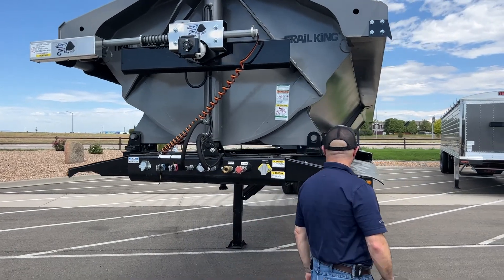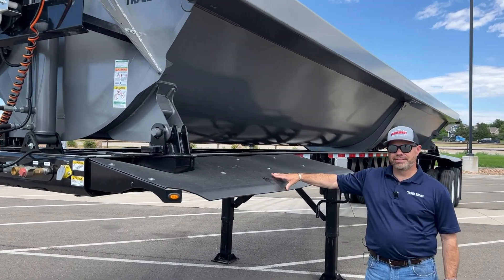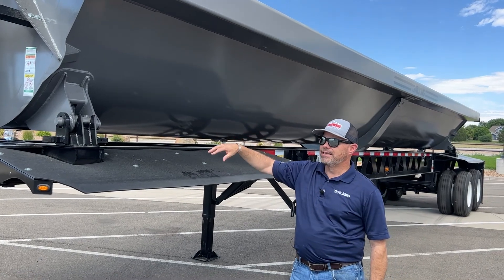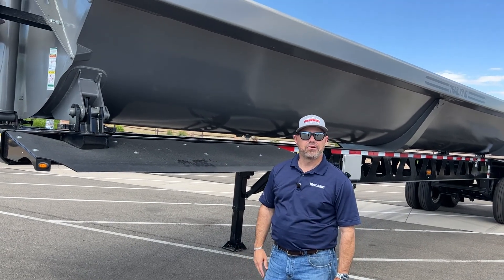Coming over to the side, Trail King started making these flexible fenders for their trailers. When the trailer is dumping from either side, sometimes you might get a little material up on there, and the flexible nature of these doesn't allow them to crack.